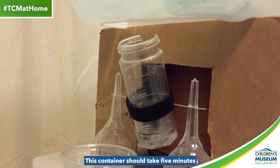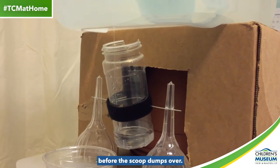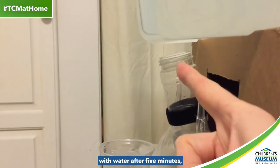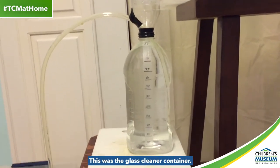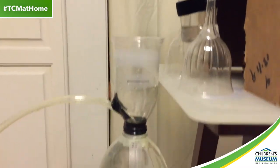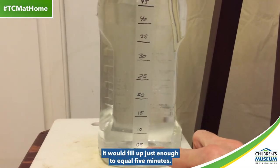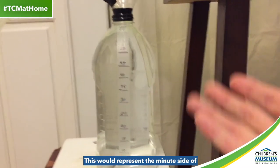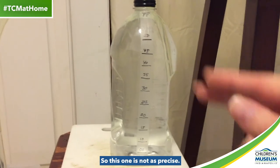This container should take five minutes to fill up with water, so that's pretty different than the museum's water clock — that one only takes a couple of seconds before the scoop dumps over. But the idea here is that when this fills up with water after five minutes, it will tip over and dump down into this container here. This was the glass cleaner container. I had to rig it up with half of a soda bottle on top just so that the liquid would be able to pour down into it. So as it dumps in every time, it would fill up just enough to equal five minutes. This would represent the minute side of the water clock. At the museum, their water clock shows two minutes worth, so this one is not as precise.